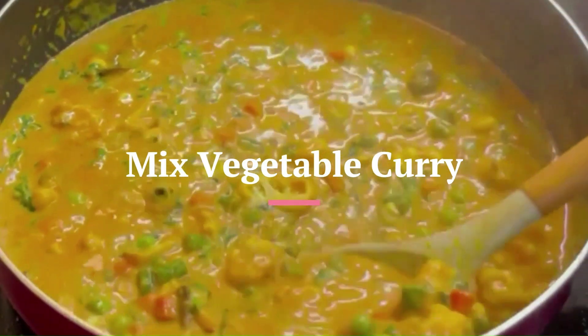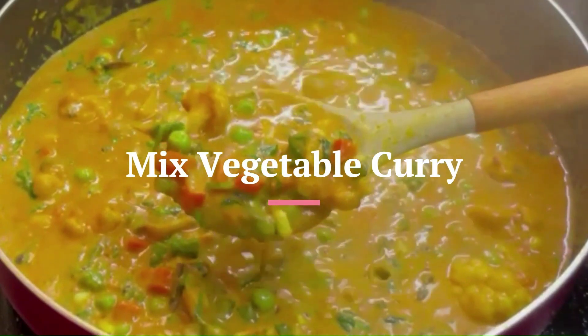This curry is very good for dough, chapati, puri, naan, roti, and more.